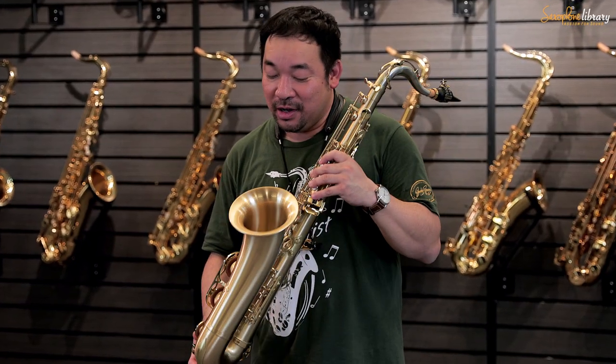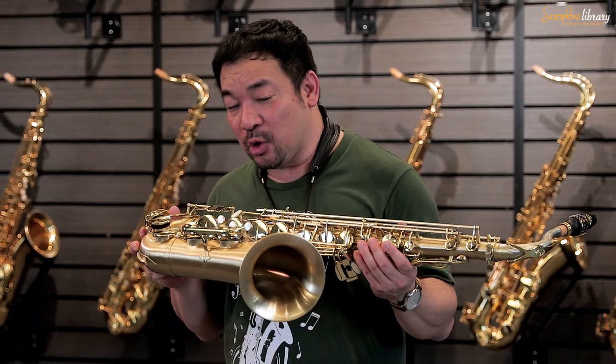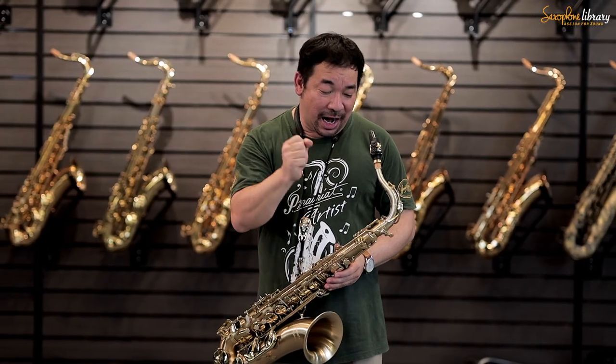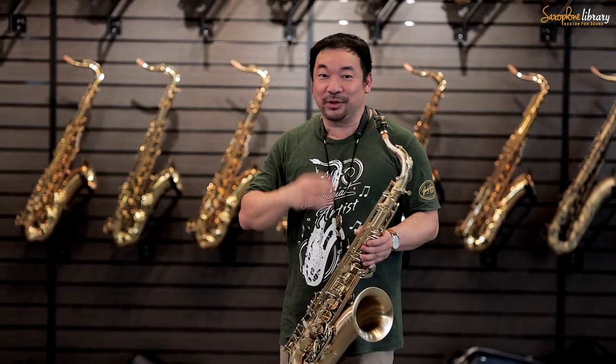The Le Bravo — beautiful from the material, cobras, and finishing very, very beautiful. And definitely the neck is so special. Nickel silver neck, yes! The nickel silver neck produces more projection, more power, high power. And this beautiful Le Bravo gives you the sound like this.